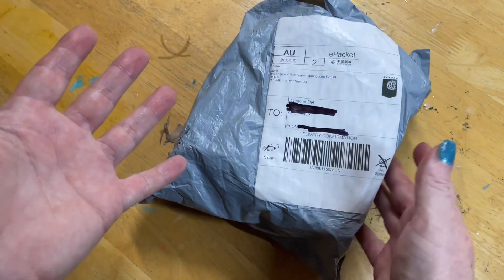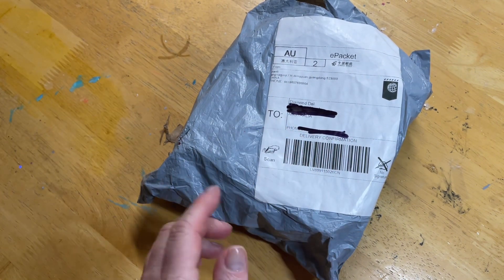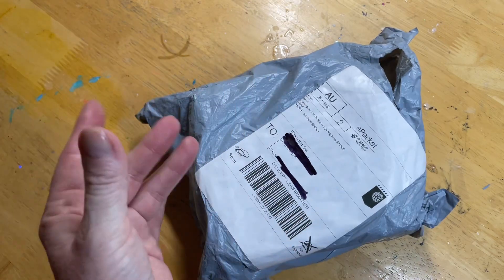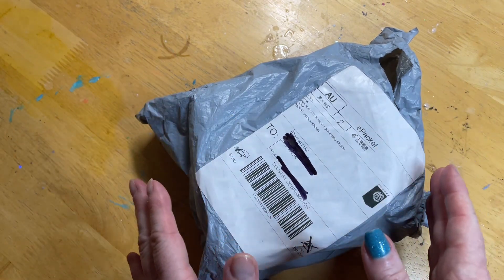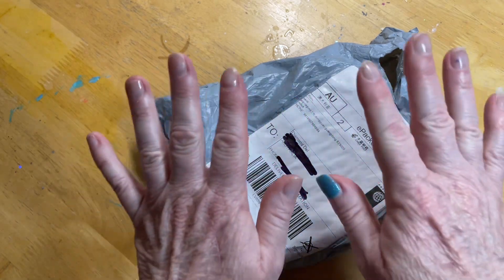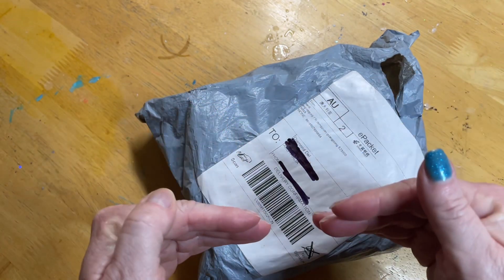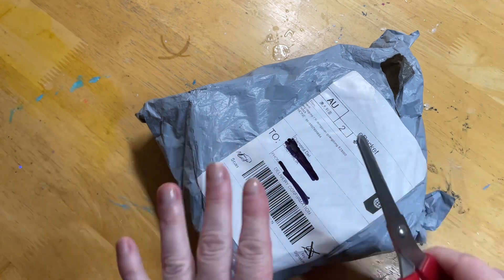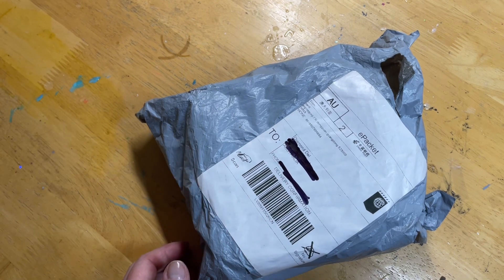Hello everyone and welcome to Diamond Up with Dell. Today I'm doing an unboxing video. This product was sent to me free for review from Outdoor Tide — they asked me to choose a couple of things and selected one to send out. This is part of their Black Friday sales and promotion. I'll be adding links, discount codes, and promo information in the description box so you can hopefully enjoy some savings.